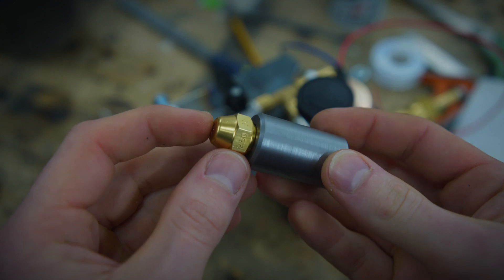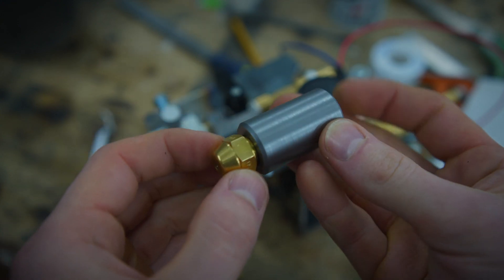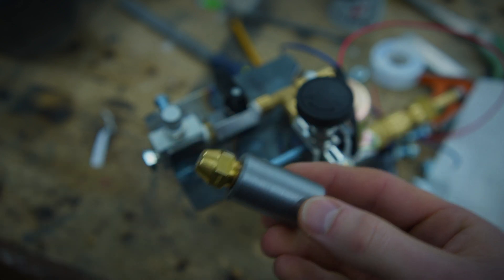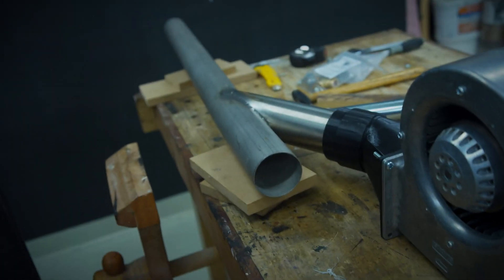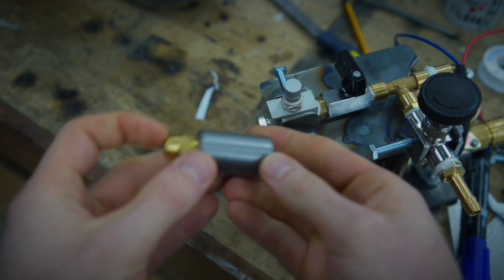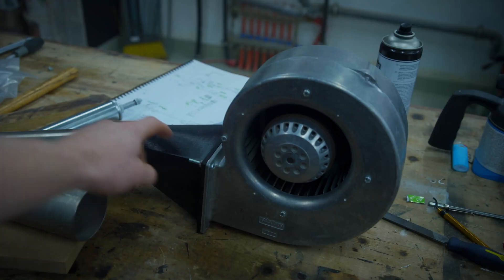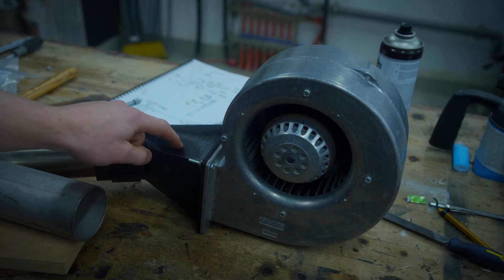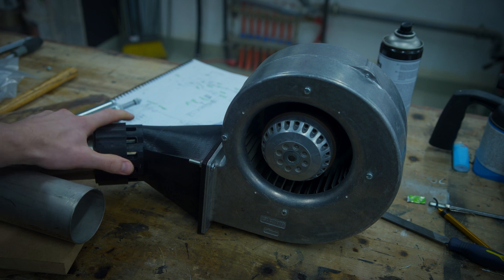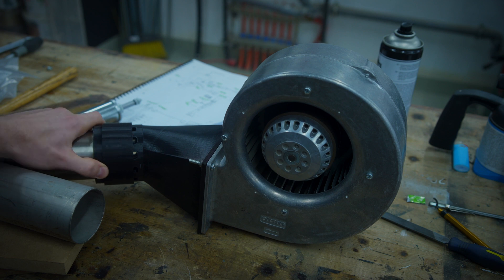This is a 2.5 gallon per hour nozzle for burning oil which gets mounted inside the tube here. And to connect the nozzle with the outlet here I have some 5 millimeter brake tubing. I have 3D printed an adapter. I don't know if this flow adjustment is necessary but better have it and not use it than vice versa.